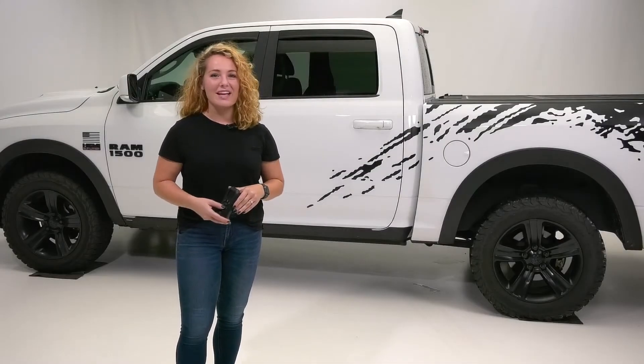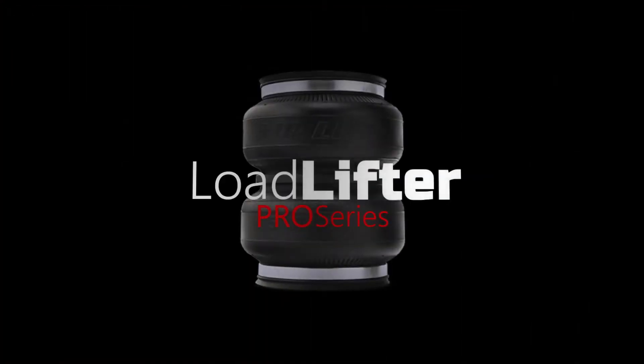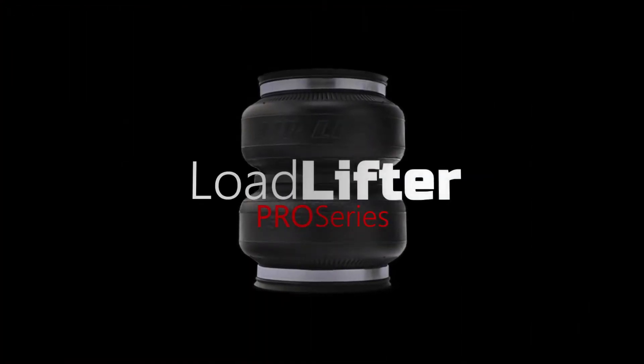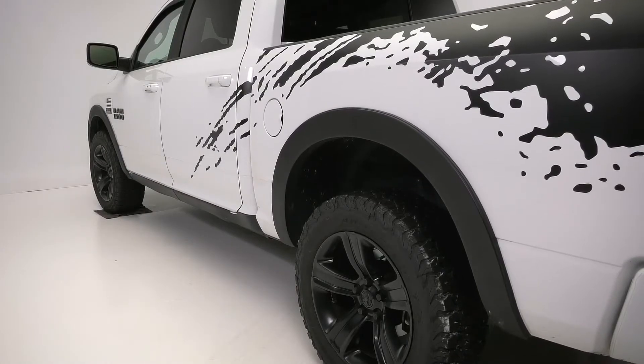Meet the new Airlift Pro Series, the air spring system installers have been waiting for. Never to be sold online, this installer exclusive load support solution is designed to give local installers a leg up on e-tailers.